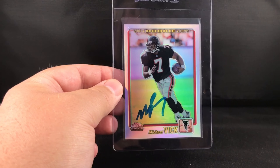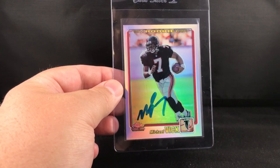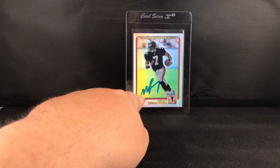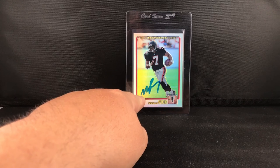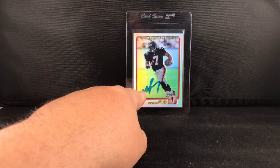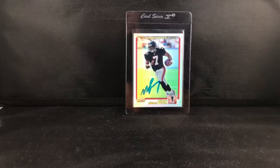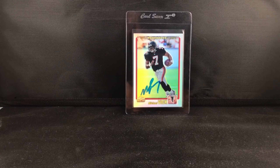That was okay because getting it signed, I think I got the best of both worlds. I'll still get it slabbed and it'll be an authentic on-card auto of what I consider the best rookie card from that year. Some people like the SP Authentic, but I'm a big fan of these Topps Chrome cards.